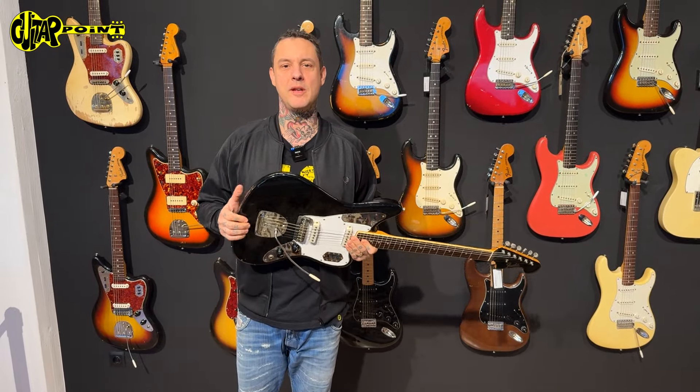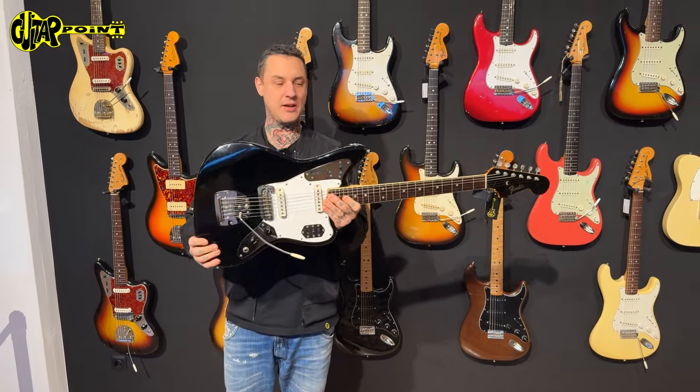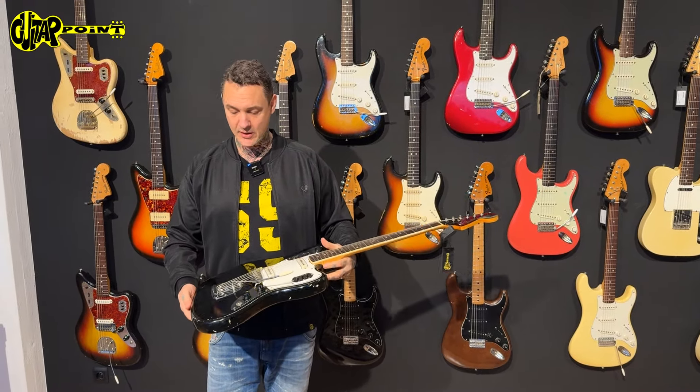Welcome to Guitar Point in Frankfurt, Germany. Today with a Black Jaguar. Black is the coolest vintage color in my opinion.